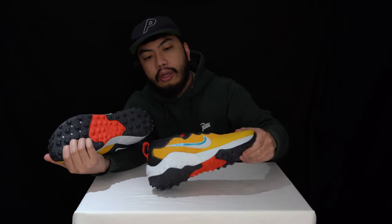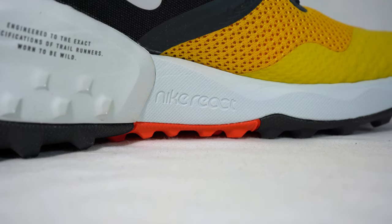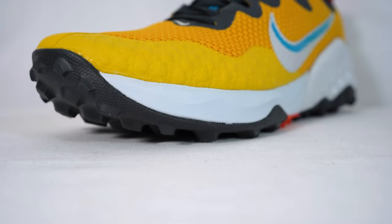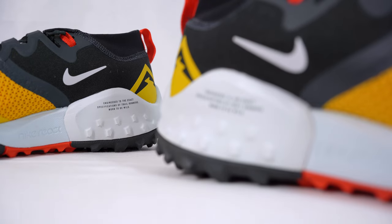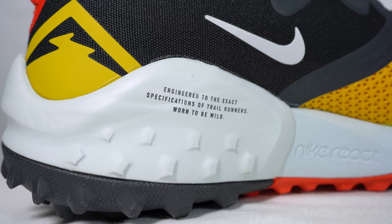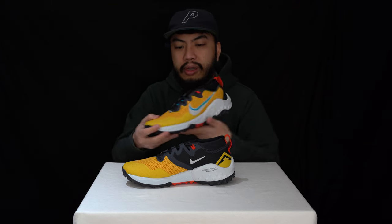The midsole unit features Nike React technology — brilliant. We love Nike React here at 1UP Reviews, we've done tons of Nike running React sneakers, so go check those out if you're curious. On the heel of the midsole it says: 'Engineered to the exact specifications of trail runners, worn to be wild' — so these were specifically designed for trail running.